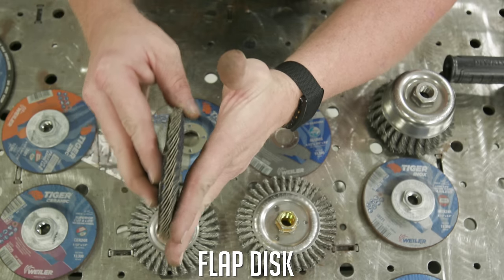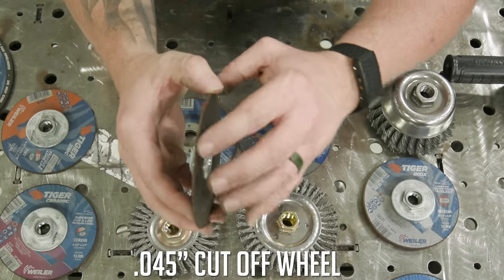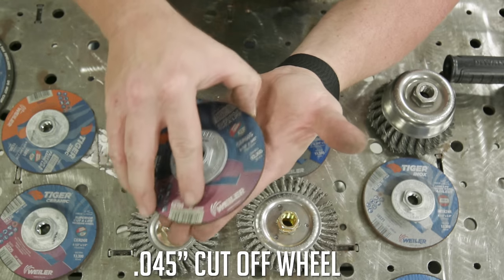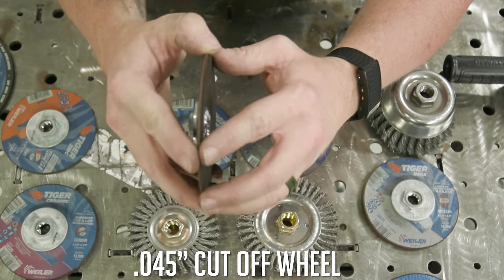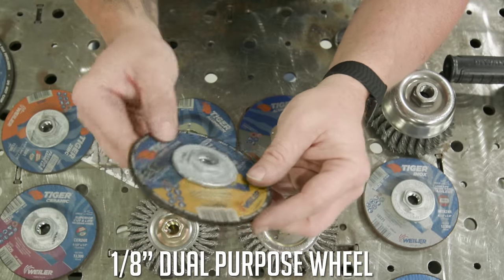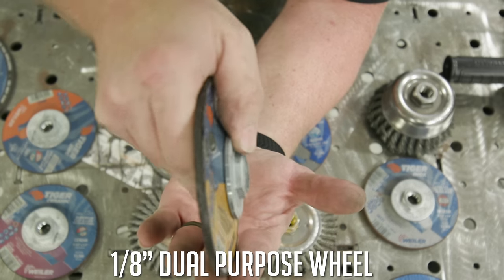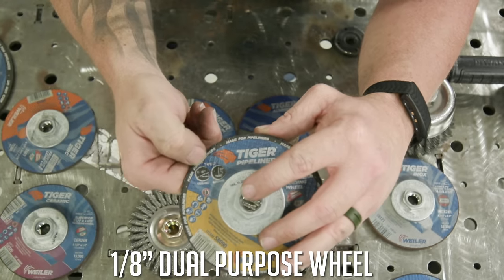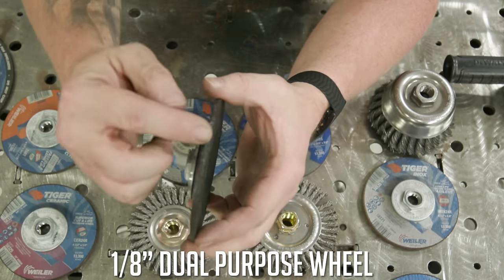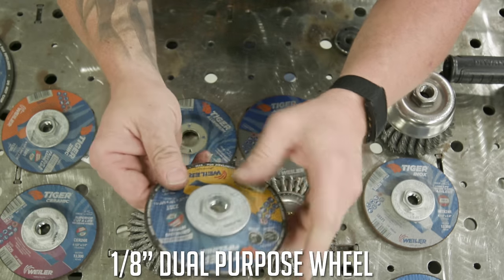If you want edge grinding, a cutoff wheel is simply too thin — there's reinforcement on the outside but none in the middle, so don't use a cutoff wheel as a grinding wheel. If you want to grind out a root pass or remove a weld, switch to an eighth-inch wheel. It tells you right on the wheel that you can use it at a 90-degree angle, or zero to 45 degrees, because it has reinforcement and abrasive material on both the edge and face of the disc.